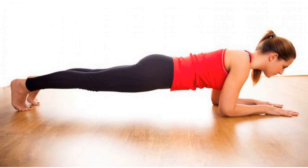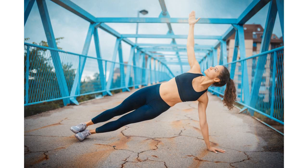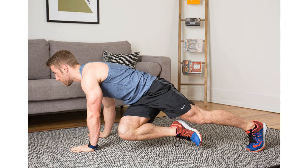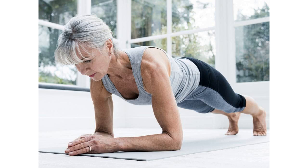Just like that, you have performed a basic plank. This may become a bit repetitive and boring, but there can be variations in plank exercises that combine crunches and leg lifts.